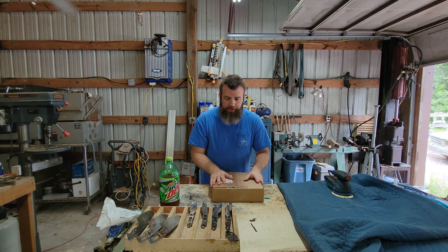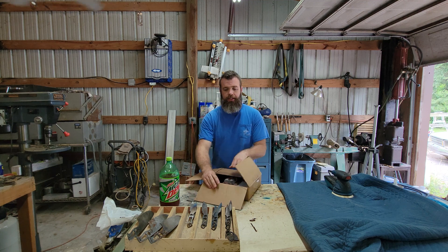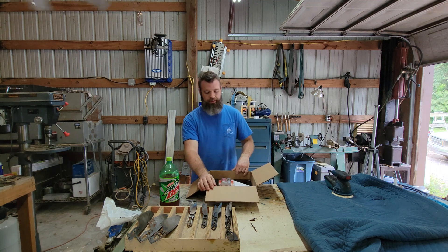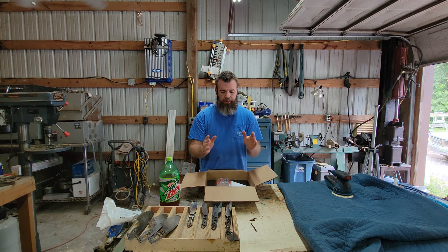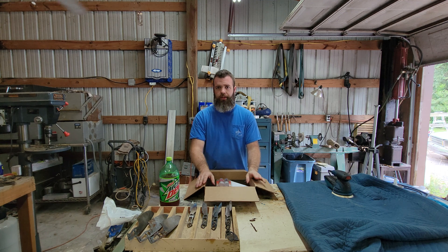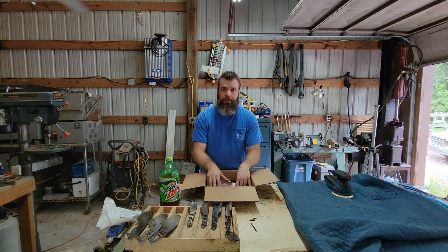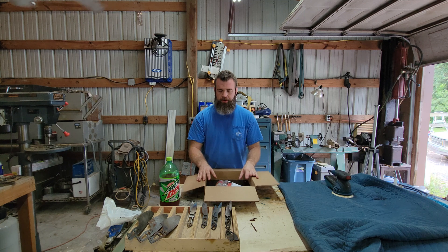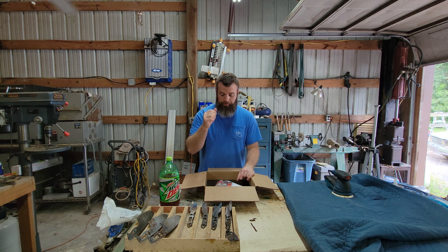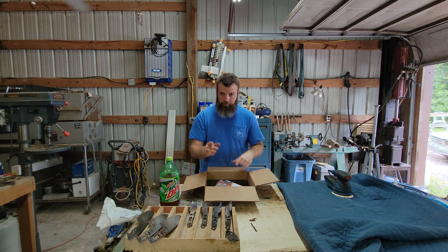The material we're going to be using today is micarta. Micarta is a phenolic resin — basically a canvas impregnated with a resin, pressed. It's impervious to chemicals, moisture, and temperature differences. This particular material comes from my buddies at Pops Knife Supply. I'm not sponsored — they're just friends of mine. I do recommend them though: great guys, very fast shipping, quality products, and really good pricing. Shout out to Pops.